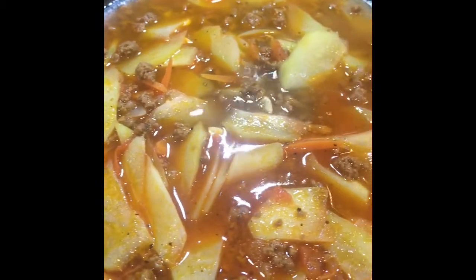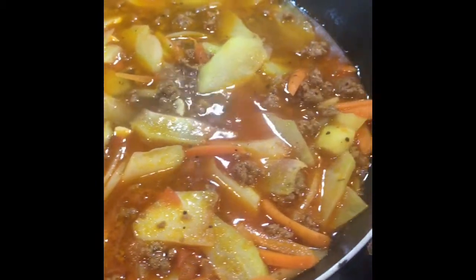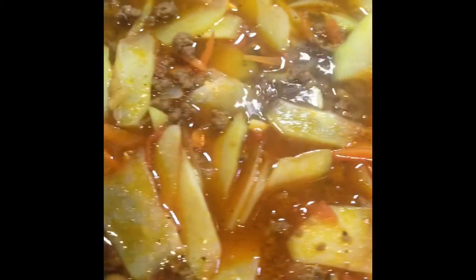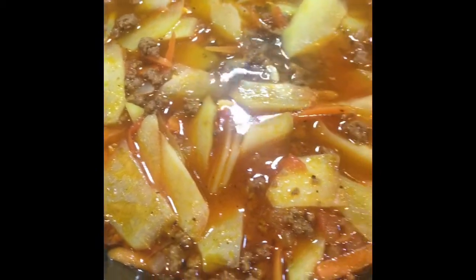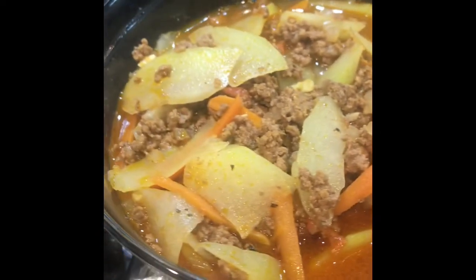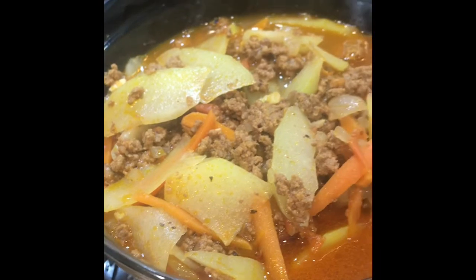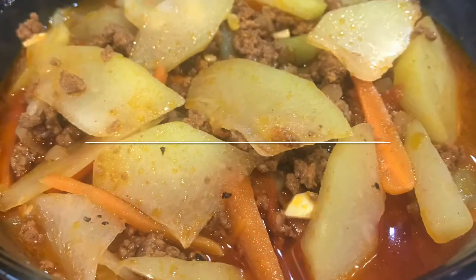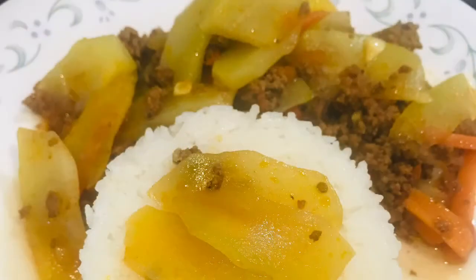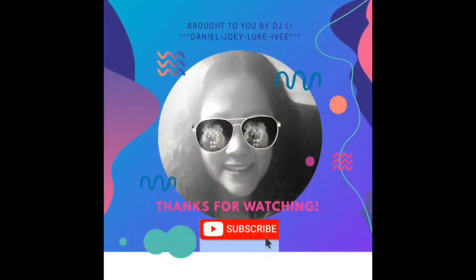This is what it looks like when it's done. As you can see it looks so yummy and healthy and delicious. This is an additional ground beef dish recipe that you can add to your very own kitchen. I hope you liked the video — thank you so much for liking, subscribing, and making a comment. Let me know how yours turns out, and thank you for watching DJ Lee's kitchen.